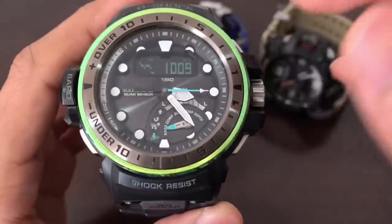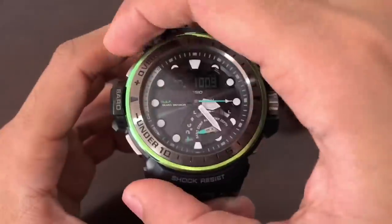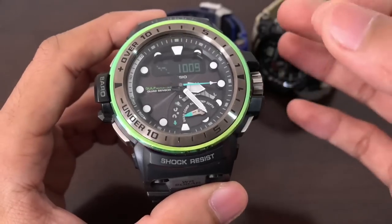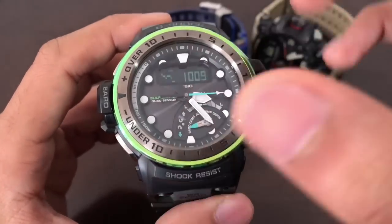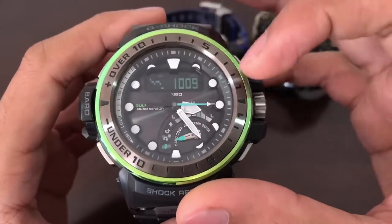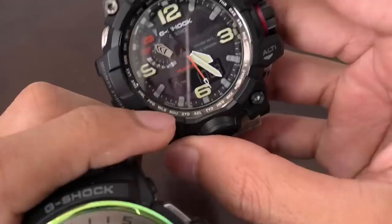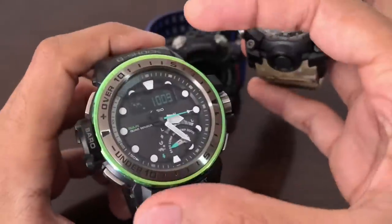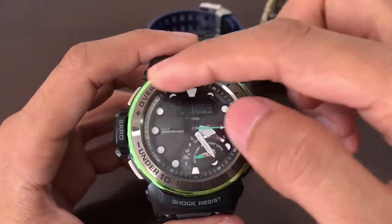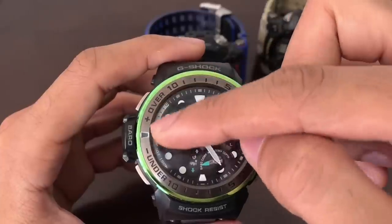If you set the Golf Master to update every two hours, the graph has a maximum range of 20 hours — similar to the Mud Master. But if you set it to every 30 minutes instead, the graph changes to a 5-hour range only, which is much more precise and up-to-date. It will also use the second hand to indicate any drop in atmospheric pressure, similar to the Mud Master, but with a bigger ring on the Golf Master's face.